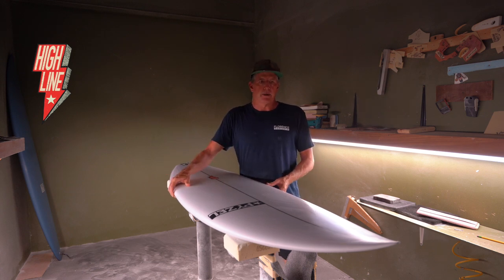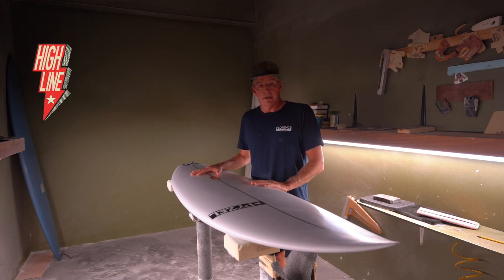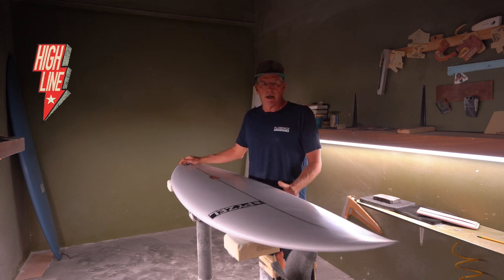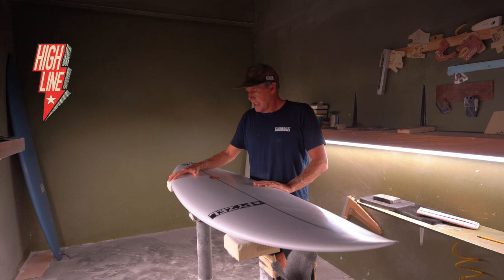Basically what I did is I took an older board model, which is the 74. Everybody that gets it really liked it. My thoughts were, I like the rocker a lot — the 74 rocker. It's the board that Dave Reynolds chose as his favorite board in Stab in the Dark in 2016, which is already five years ago. So the board felt a little dated to me, how it looked, the outline.